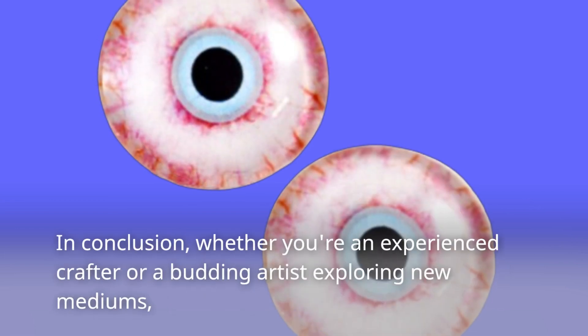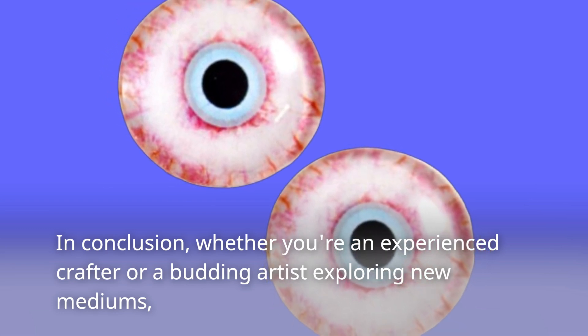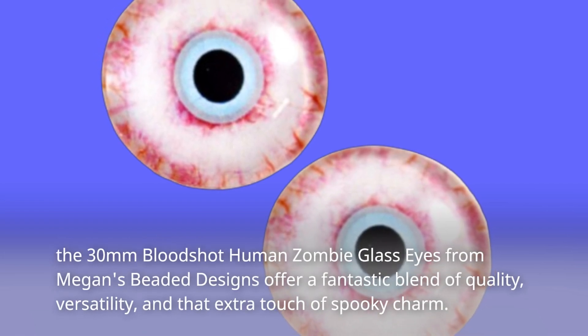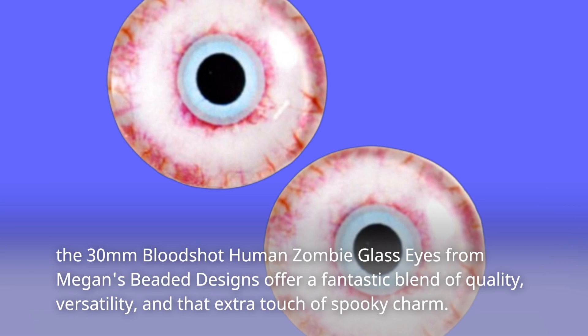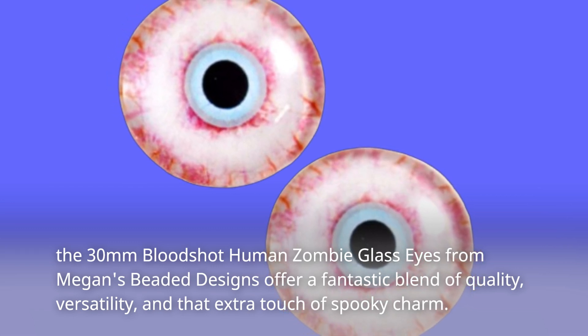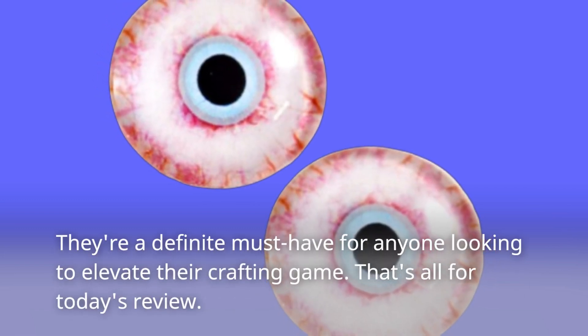In conclusion, whether you're an experienced crafter or a budding artist exploring new mediums, the 30mm Bloodshot Human Zombie Glass Eyes from Megan's Beaded Designs offer a fantastic blend of quality, versatility, and that extra touch of spooky charm. They're a definite must-have for anyone looking to elevate their crafting game.